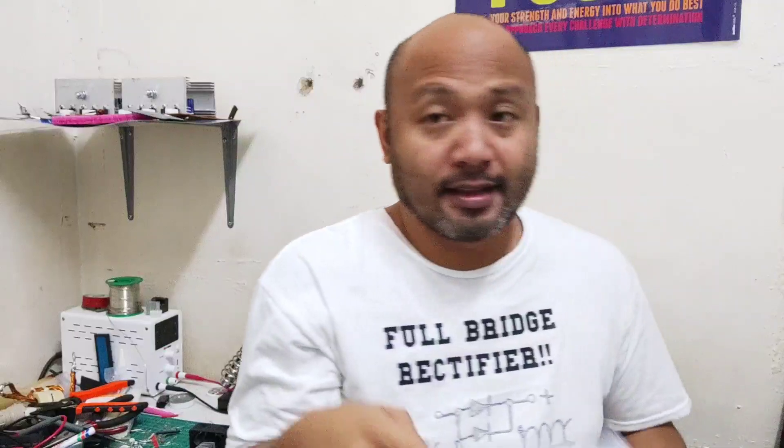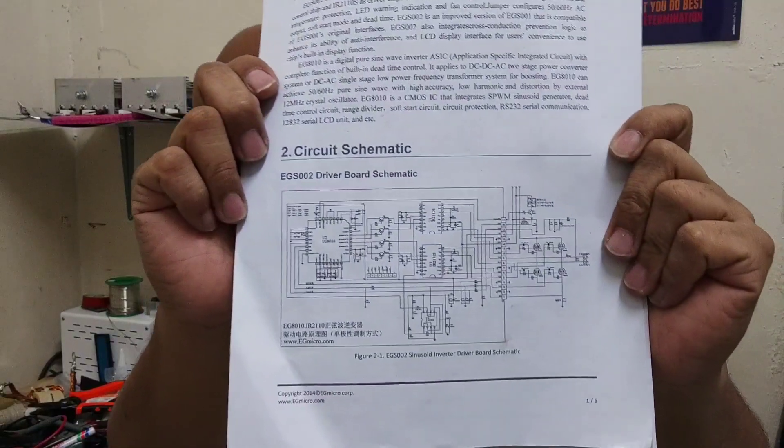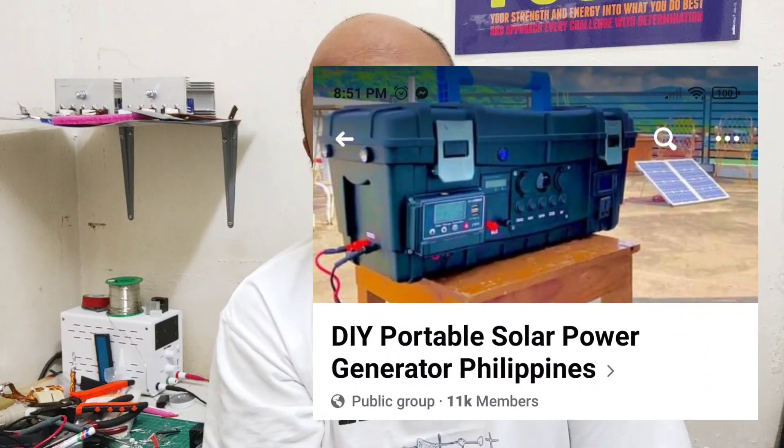Ito po siya, yung diagram niya. Pakiclick na lang diyan yung description sa baba. Shoutout na pala dito sa mga Facebook page na nag-share ng video na ito. Maraming maraming salamat po sa inyo.